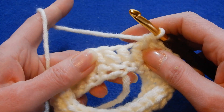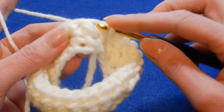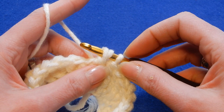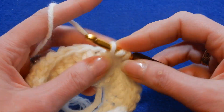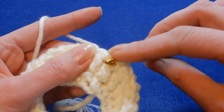So here is the tail — right here I have to change color, for example. Now you pass the new color and pull the new color through. What do you do? You just go on and on and on, without slip stitch, without chaining one more.